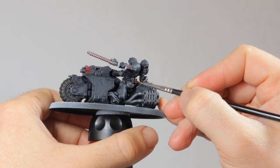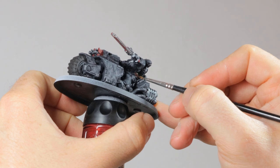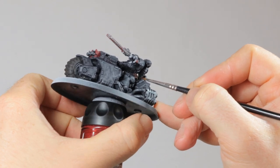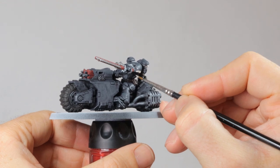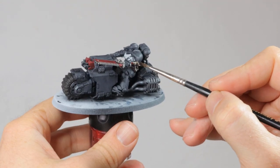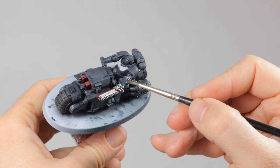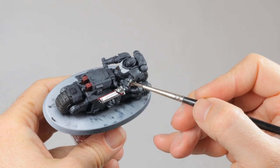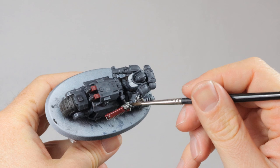Now I'm painting the leather belt and the pouches with Rhinox Hide. This is a very dark and reddish brown — it's perfect for all your grimdark leather needs. Then I paint the parchment of the purity seal with Rakarth Flesh. Then it's time to shade all these new details that I painted, so this all gets a shade of Nuln Oil to darken them down and get the shadow in the recesses. I only do this for the little details that I just painted.